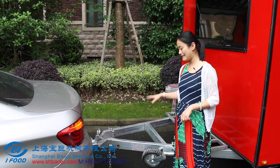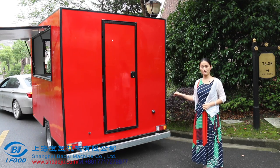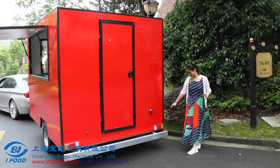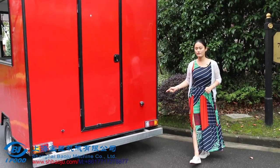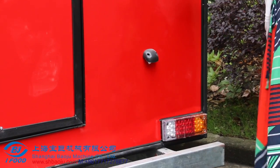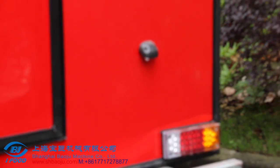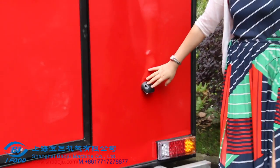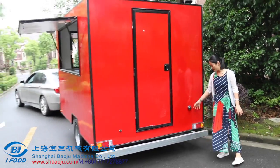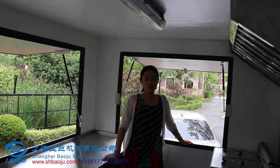I will introduce what these lights are. You can see this is a left turning light and right turning light. This is the brake light, and this one is the reversing light and running light. This black one is the number plate light — you can put your registration number in your local area and place it under this light.